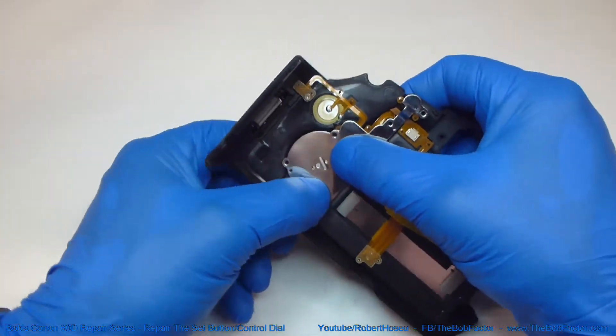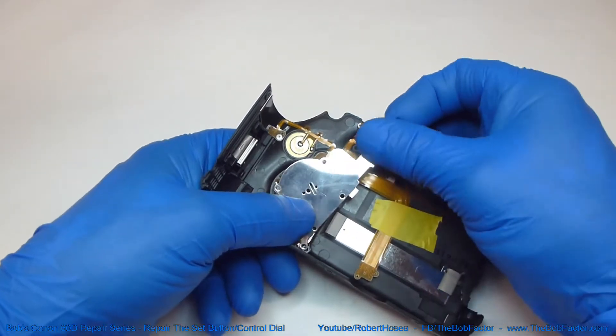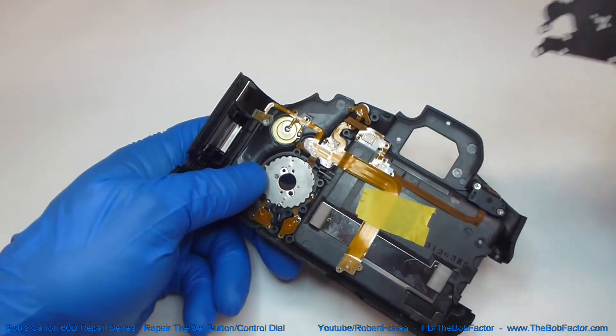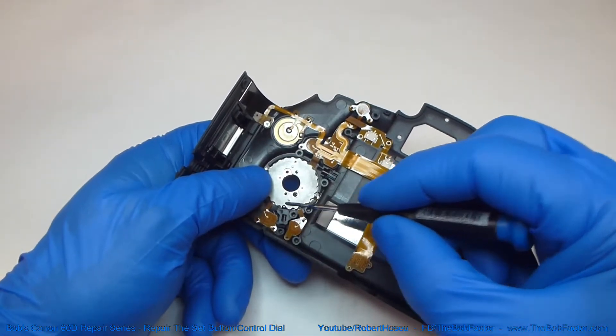It's a good idea to put your thumb over that when you lift up on it, just in case it shoots out of there. In this case it didn't — it's still sitting right there.